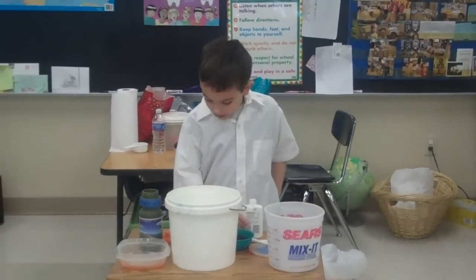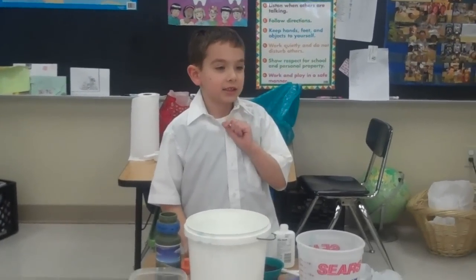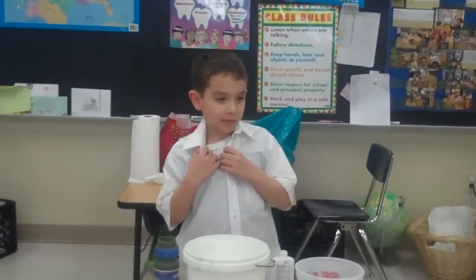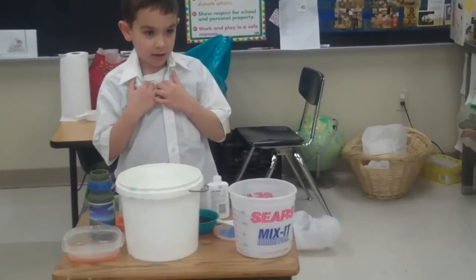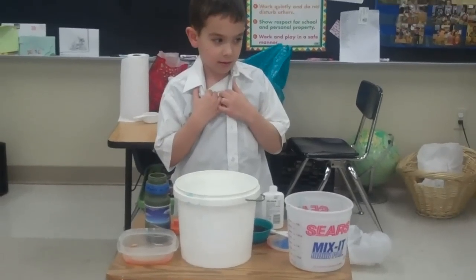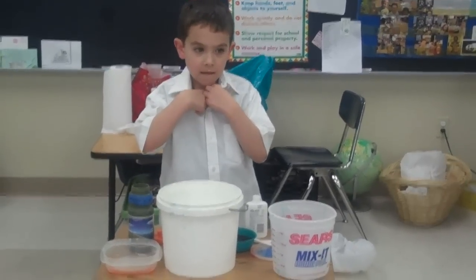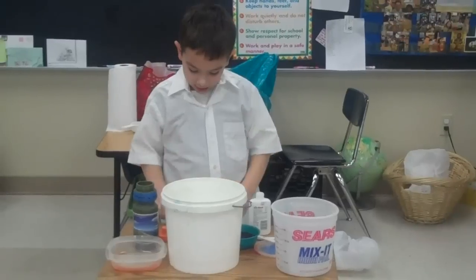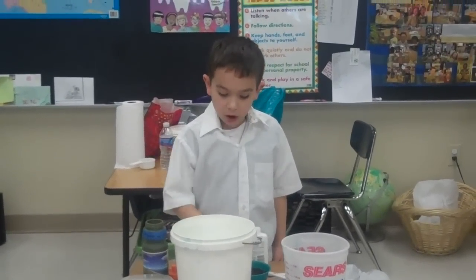I will make flexible polymer. It is plastic. It's going to be made of glue, borax powder, and water.